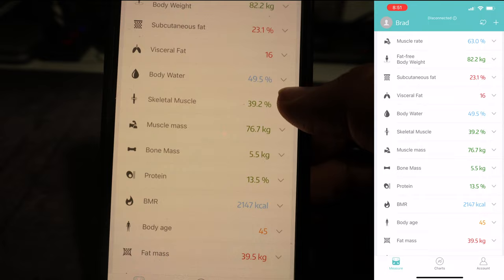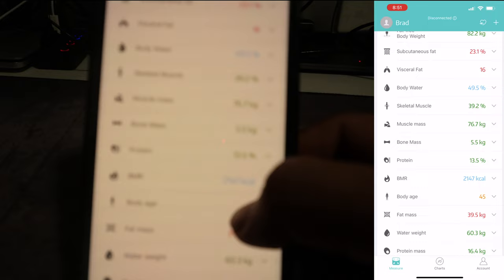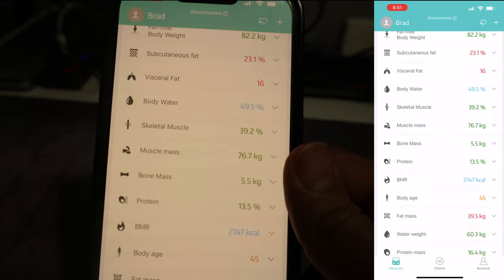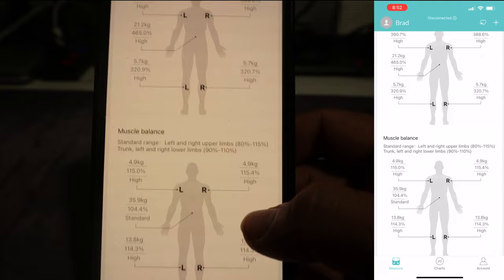It also shows your body water, which for me is low because I don't drink a lot of water. These measurements help you keep an eye on things so you can control them from going into the blue or red zones — blue is on the lower side and red is on the higher side. You can scan and check your body weight every day.